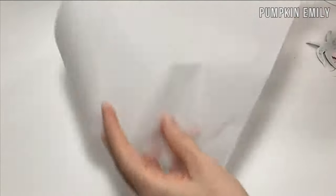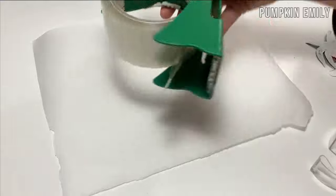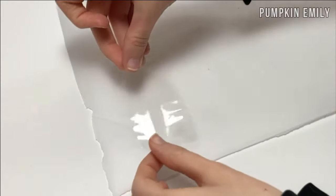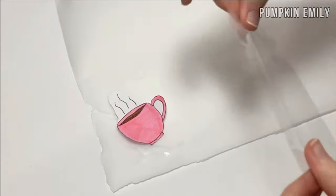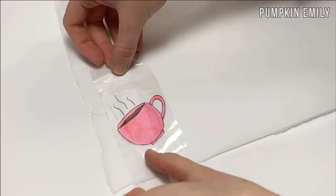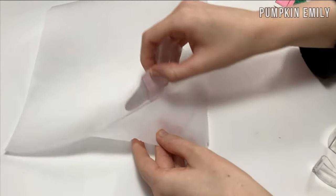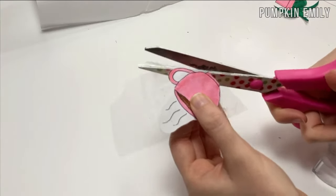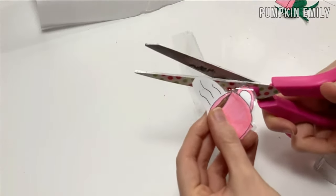After you're done cutting it out, you want to lay out a piece of parchment paper. To create your sticker you can either use duct tape or scotch tape. I'll show you how to make the stickers with duct tape first. You want to lay down a piece of duct tape onto a piece of parchment paper, then lay down your picture, and then place another piece of duct tape over it — slowly, to avoid bubbles. When you're done, take the sticker off of the parchment paper, then cut a border around the picture. The border is what will help the sticker stick to what you want it on.